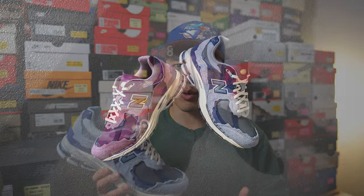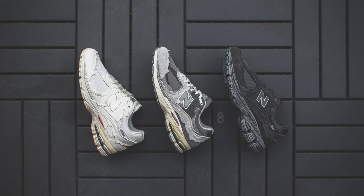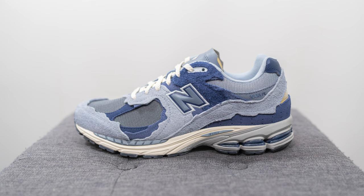This pair is the latest colorway in New Balance's Protection Pack or Refined Future Pack — one of the most popular sets of New Balance 2002Rs. This pair is colored in light arctic grey and purple and the style code is M2002RDI.